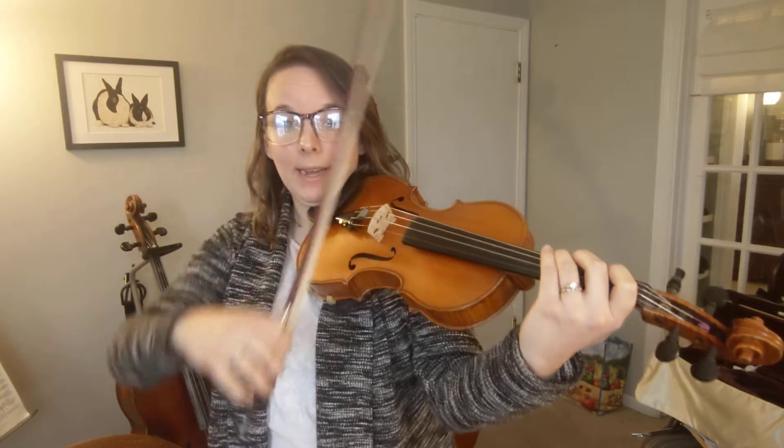Hi violins! This video is to teach you "You're Welcome" from Moana. First I'll play the whole song so that you can hear it. This is from that fun packet of songs that you got at the beginning of the year, and then I'll break it down and play it again through at the end so that you can practice it.